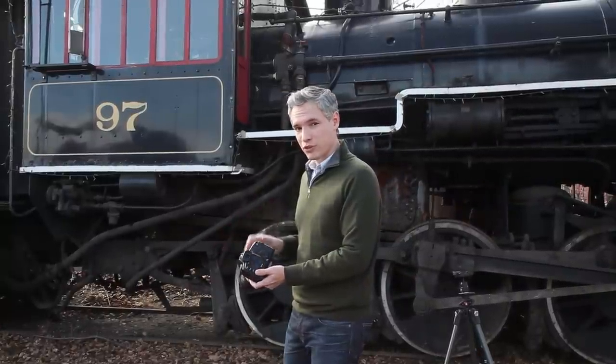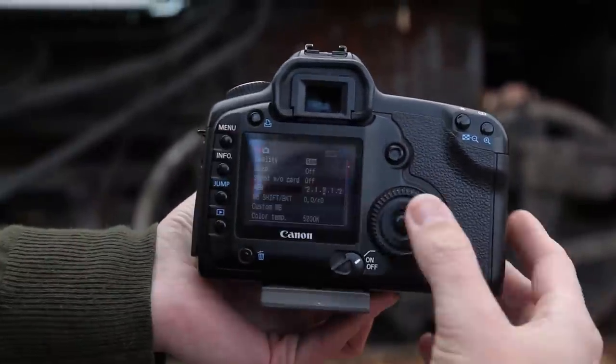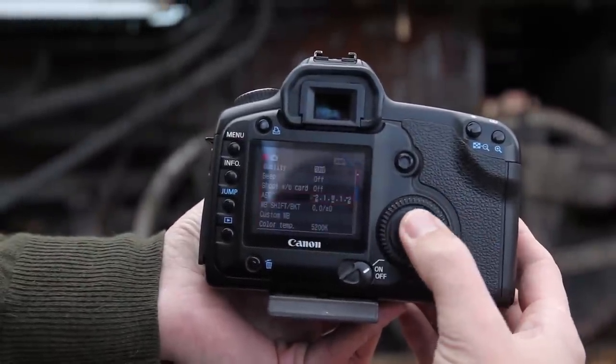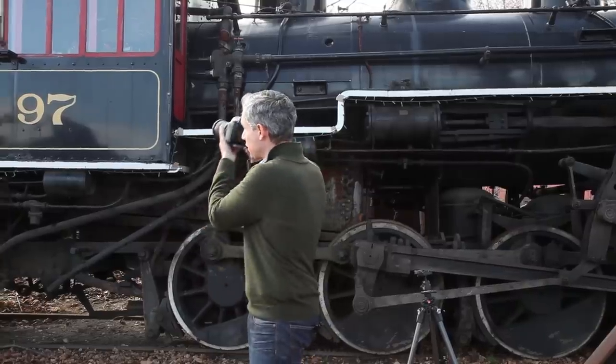So what I'll do is take my first shot in HDR. I'll turn on automatic bracketing at plus and minus two stops and then set my camera to aperture priority mode. Now I'll take three pictures hand-held.